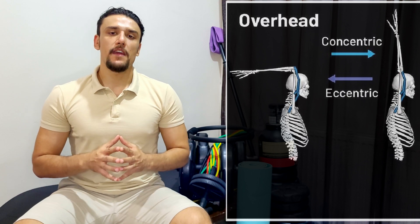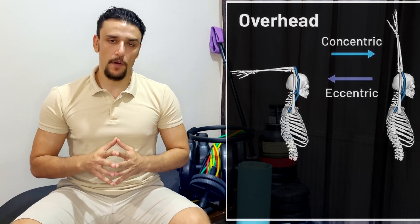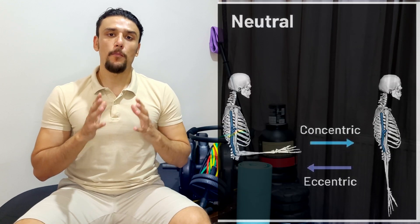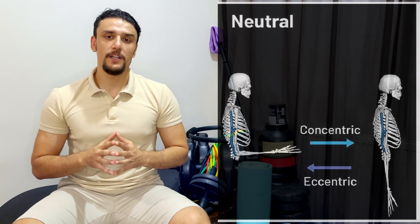And of course, doing the exercise in full range of motion is as important as doing partials. As I mentioned in the previous video, doing partials after a couple of exercises of full range of motion is very important. Please don't forget to do the exercise very slowly in order to feel the muscle contracting and maximize your muscle growth.